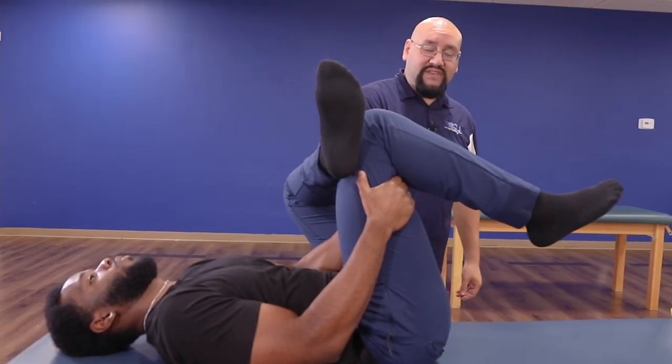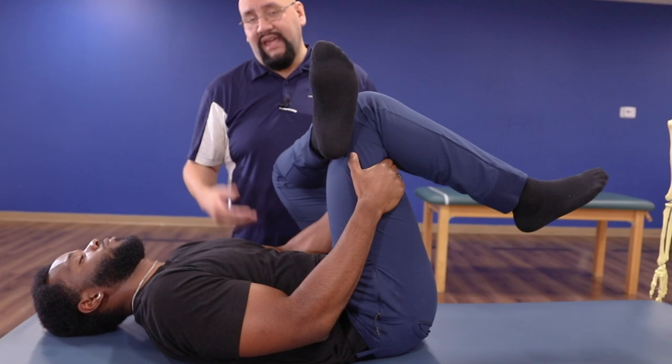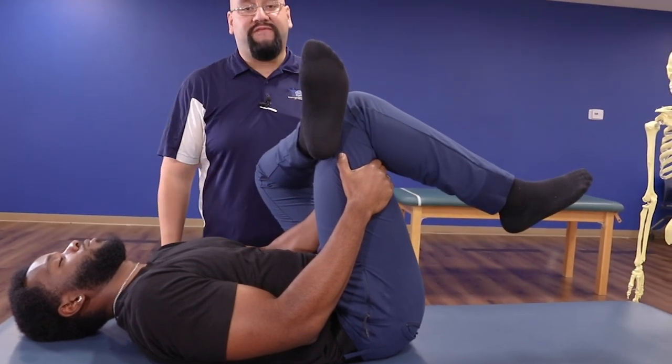He should be feeling this all on the left side in the hip — perfect. He's going to hold this position for about 15 to 30 seconds.